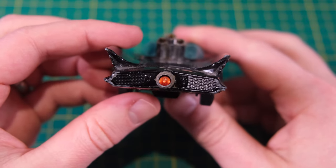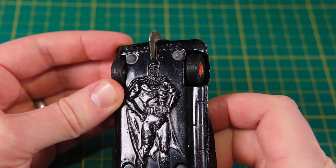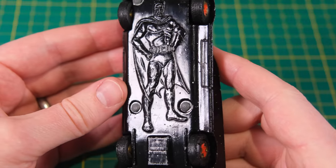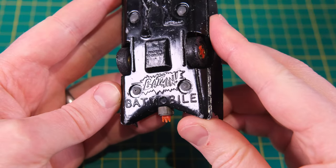Phil's model had a few issues: namely a chain cutter that wouldn't retract, a smashed windshield missing its beacon, a snapped aerial, naturally missing missiles, and a vacant seat where Robin should be sat. The tyres were also at the end of their lives, disintegrating at the slightest touch.